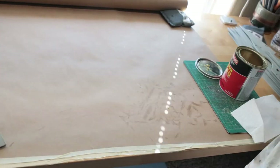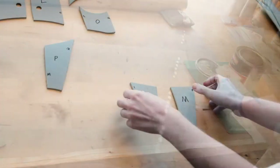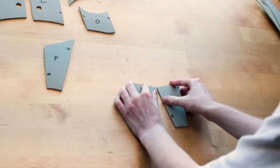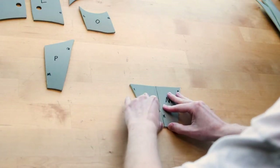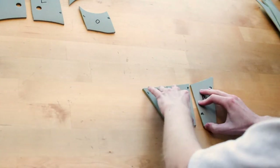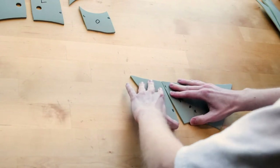I applied contact cement glue to all of the edges of each piece, and once they were fully dry, started to assemble them together. Starting off by attaching letter K to M, and attaching letters P and I to those pieces. These are the pieces for under the mouth.